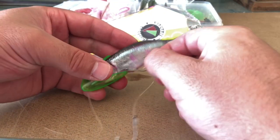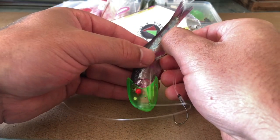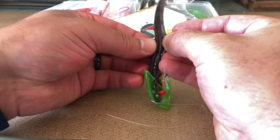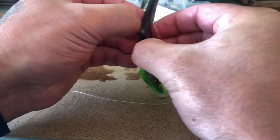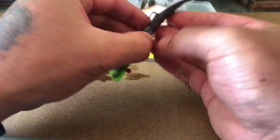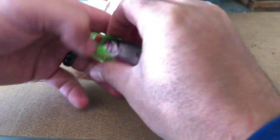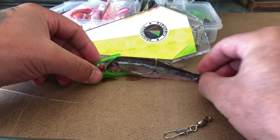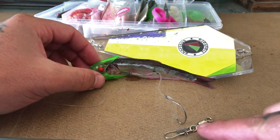Now, hook placement. We're going to take our first hook and run it right down the back of the herring, probably about halfway, and poke it through out the other side. The hook's all the way through, and then the rear hook is just going to dangle. We want to put about a 45-degree bend in it.